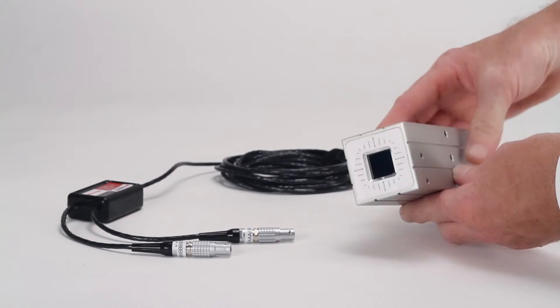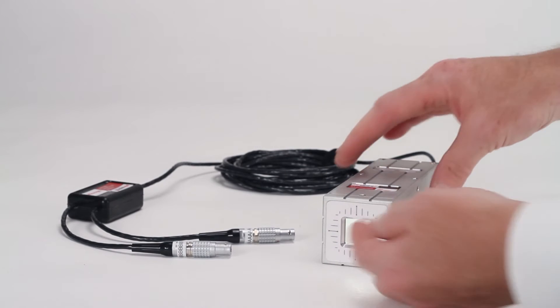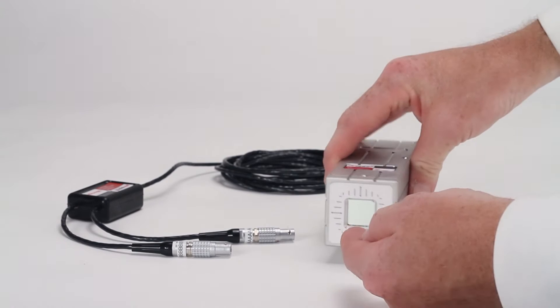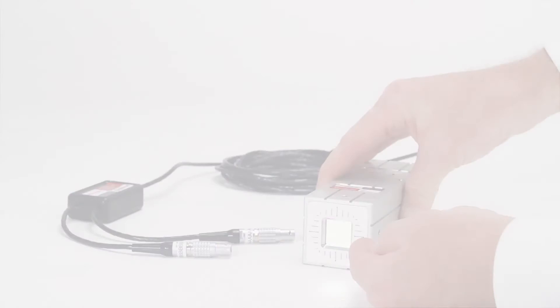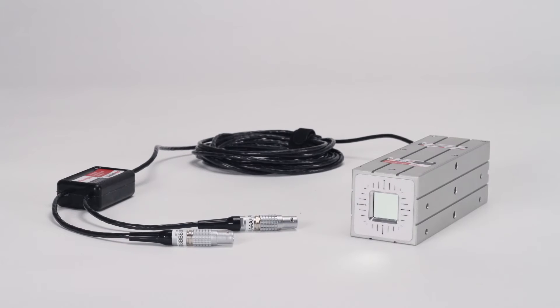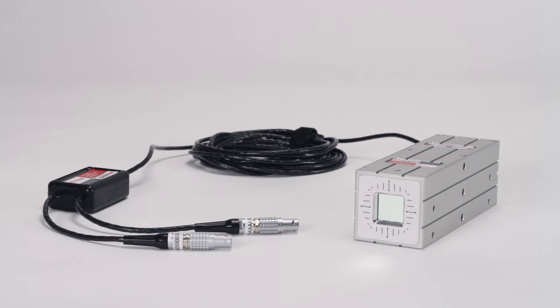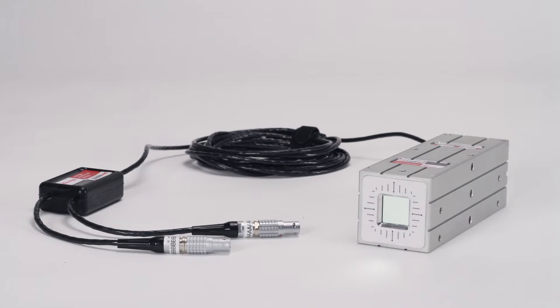The laser beam enters this port on the end of the receiver housing. The 4D receiver precisely measures linear motions in the left and right direction and the up and down direction. It also measures angular motions — vertical angle or pitch and a horizontal plane angle called yaw — and is accurate to one ten-thousandth of an inch or 2.5 microns for linear measurements, and two thousandths of a degree for angular measurements.